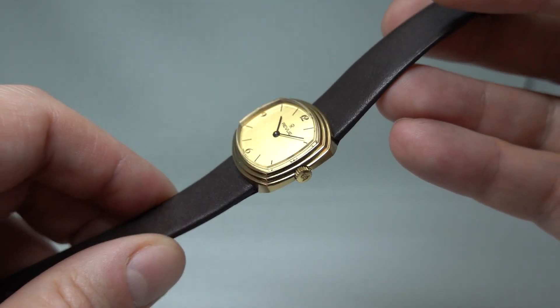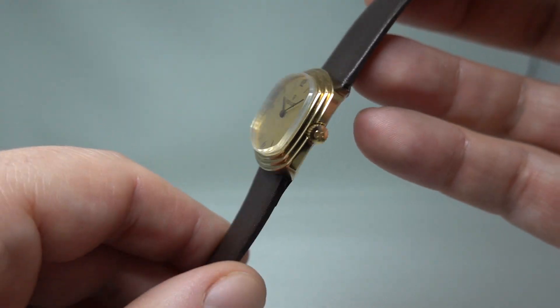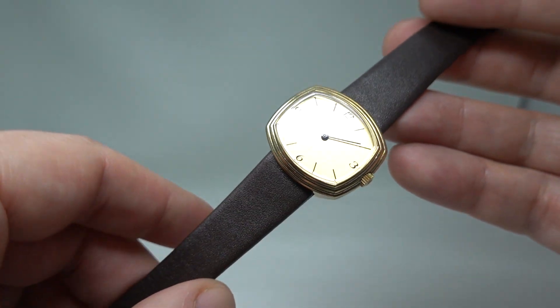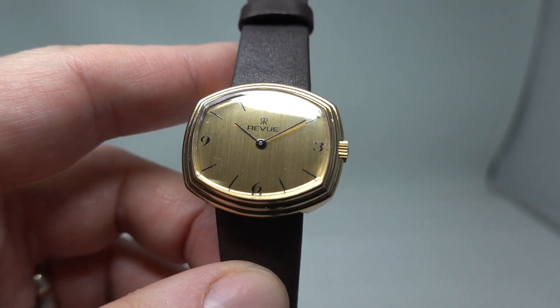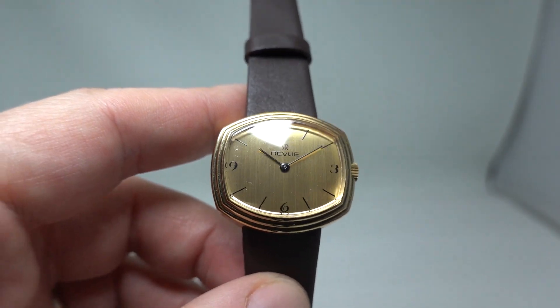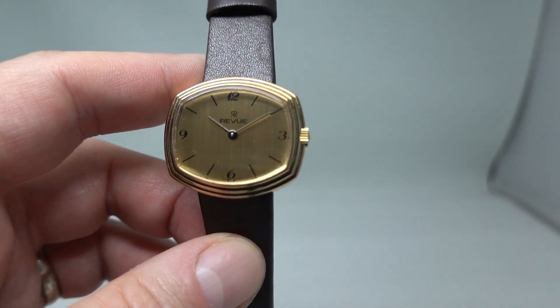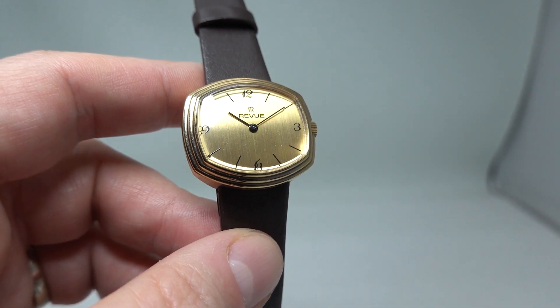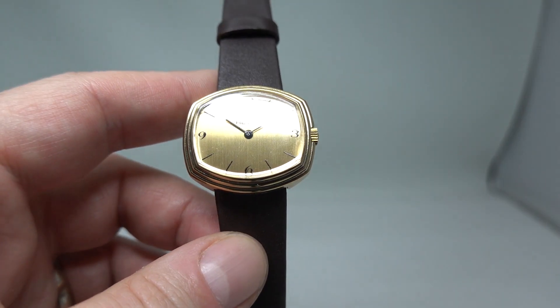Very good condition of course because it's not been worn. We've had a couple of new old stock ladies watches recently and we have got a couple more coming as well, but we only have one of each. So if you do see something you like, these aren't expensive watches despite being vintage and like new. If you do see something you like, don't wait to see every watch because you may lose the one you want.